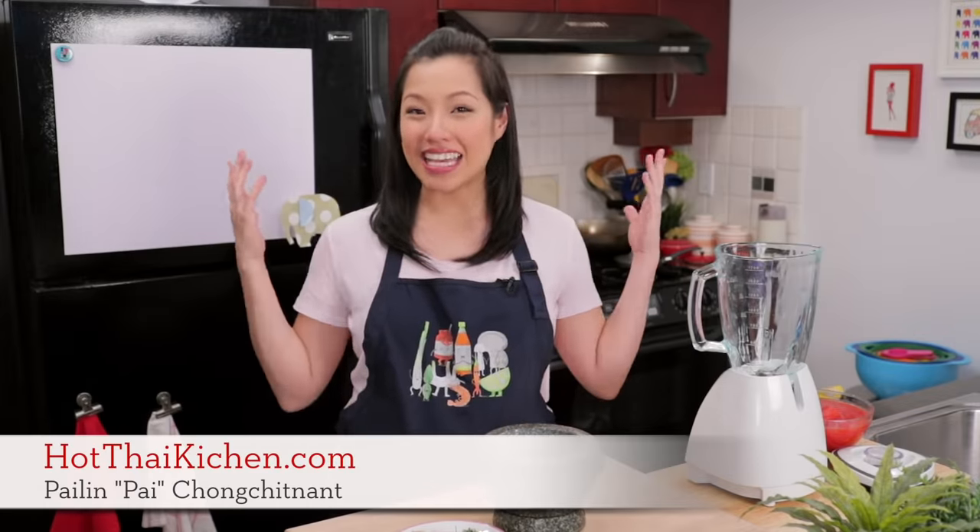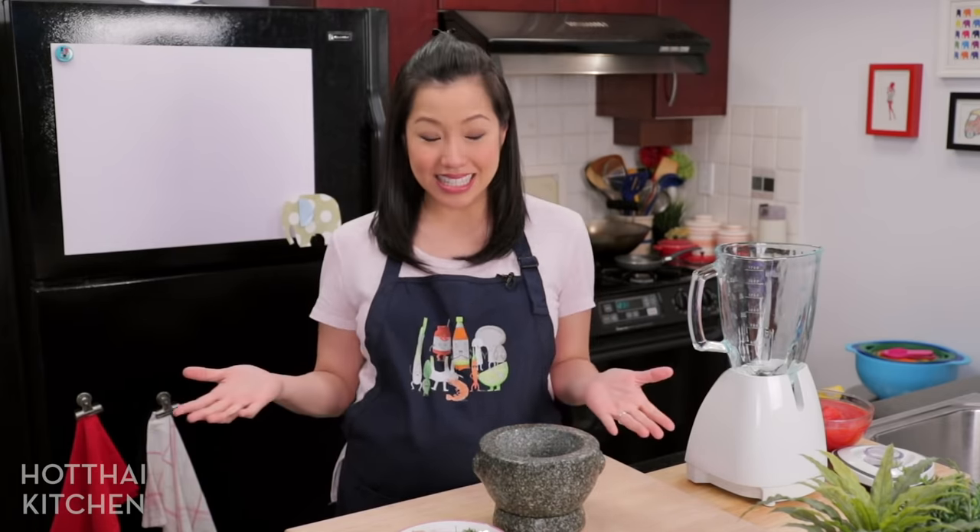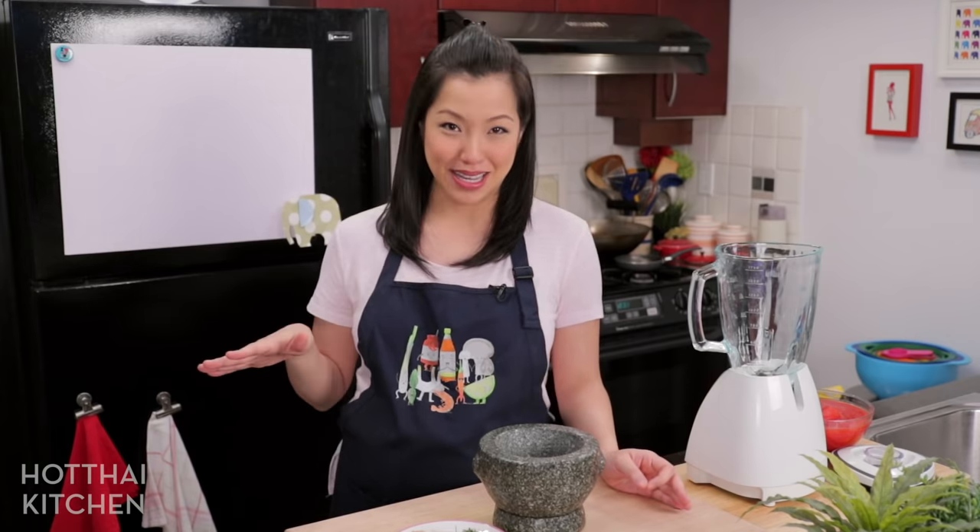Welcome to Hot Thai Kitchen. Today I am making Tom Yum Pizza. Now as brilliant as this idea sounds, unfortunately I didn't come up with it.